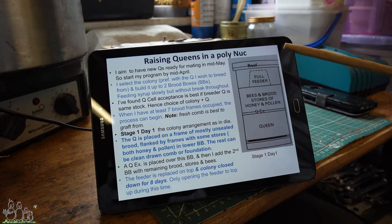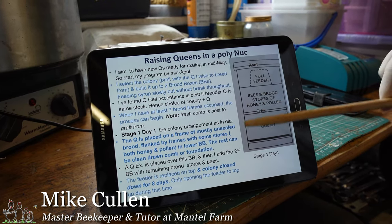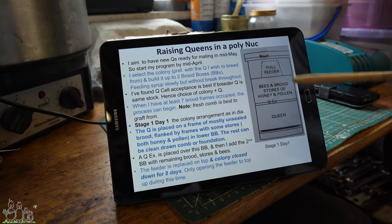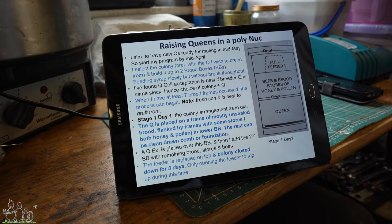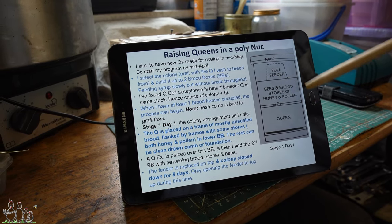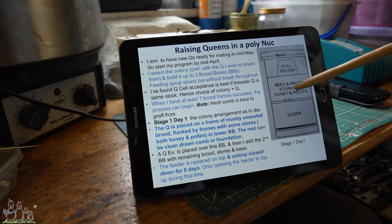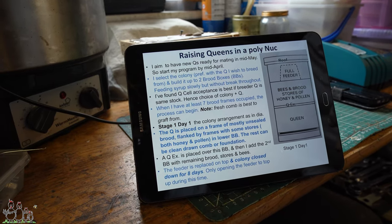Eight days ago we set this double brood chamber colony up with the queen in the bottom box with relatively new foundation that had been drawn out over the last six weeks, a queen excluder, and the rest of the brood above — separated from the queen so she can't lay any more eggs up there, but still in contact for the pheromone. The idea was to come back today, check that there are no queen cells in both boxes, destroy any if found, and make use of the fact that none of the remaining brood in the top box is now usable to raise queen cells.